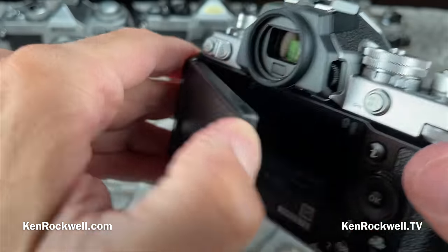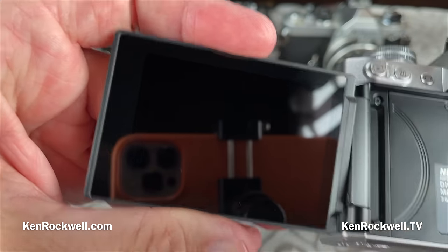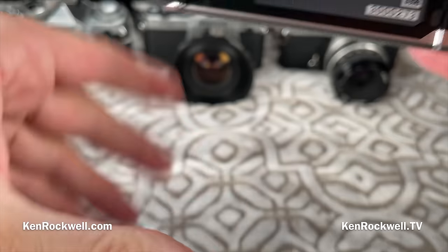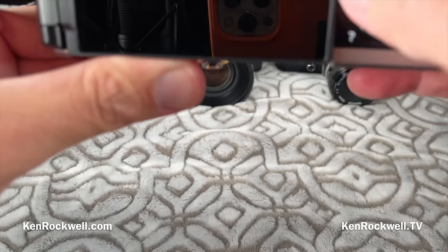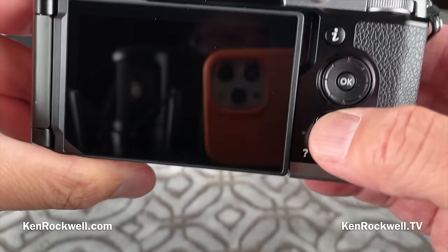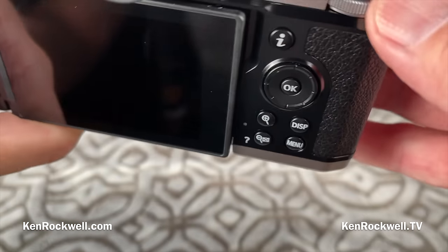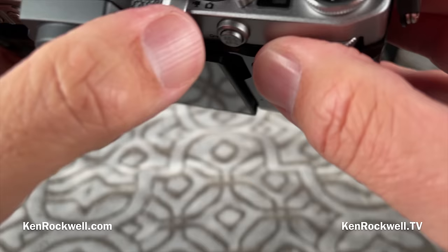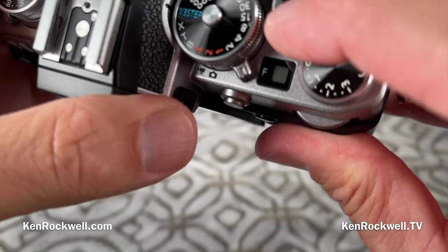There's a flippy screen — I'm not a flippy-screen fan; I'd much rather have a bigger screen that doesn't flip. The controls and rings feel pretty good, with no play — these are hard rings. My full report will have what they're actually made out of. The shutter button is not threaded for a cable release. This should show your F-number when it's lit up.